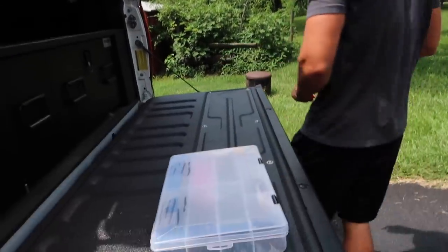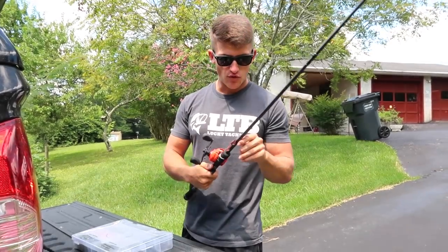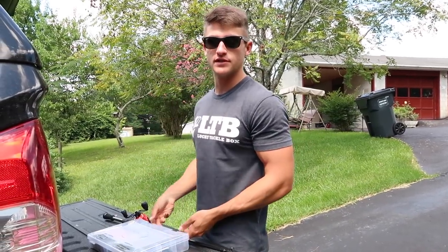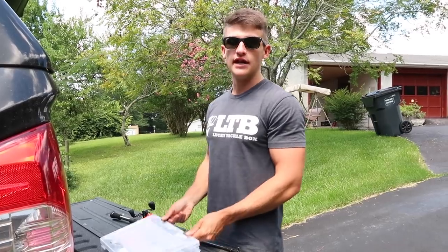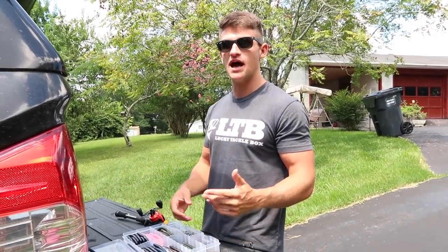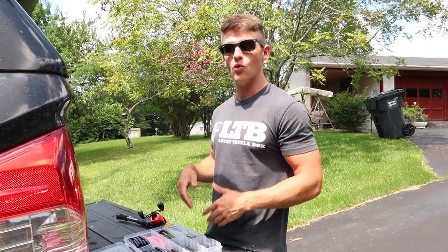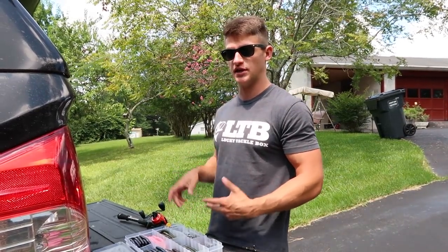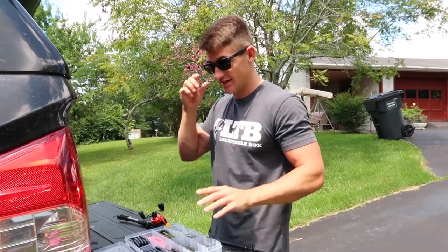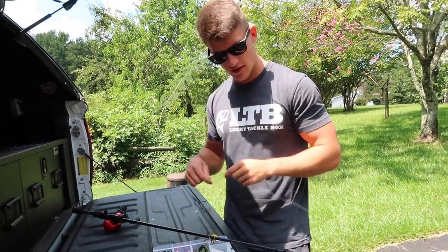Let me grab my rod real quick. Got my rod right here. I'm about to show you guys a little secret — you guys need to watch this video all the way through because I got a lot of good tips I want to show you. I did talk about this in one of the live streams recently, but I have a lot of other good points about why this is literally the juice. It's like the secret bait, and I'm not even exaggerating. Cut off this rig right here just so I can show you guys the knot and everything I tie as well.